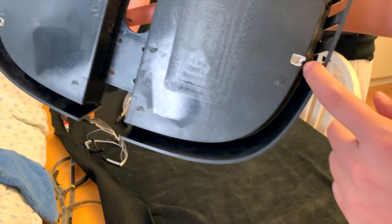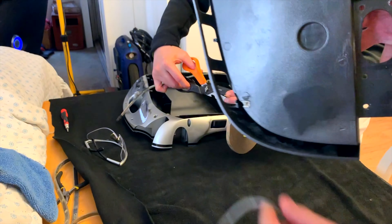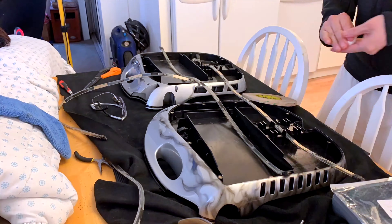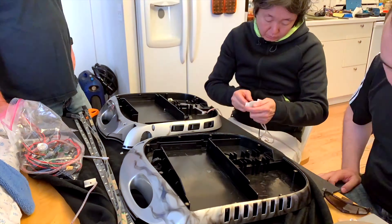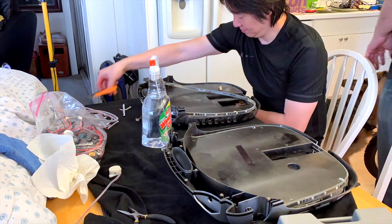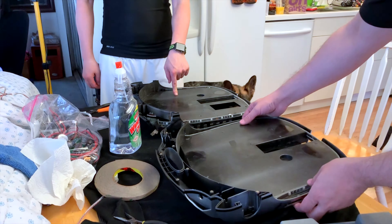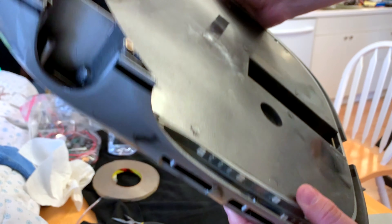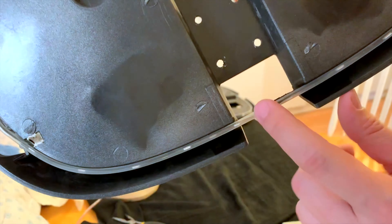Just cut a notch here in the shell, got rid of all these standoffs, and one of the LED strips around the outside of that should be really nice. Alright, so we've got the LED strips in now — they just kind of go around the whole shell. There are two strips that come at the bottom there, and the pedal will go through that hole.